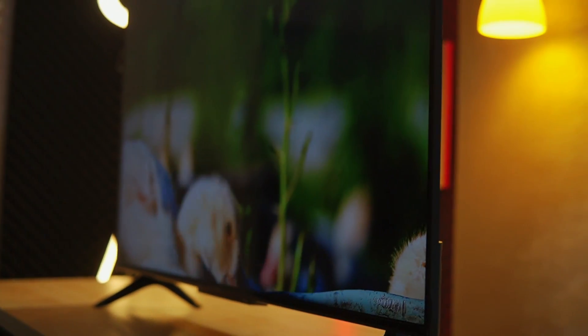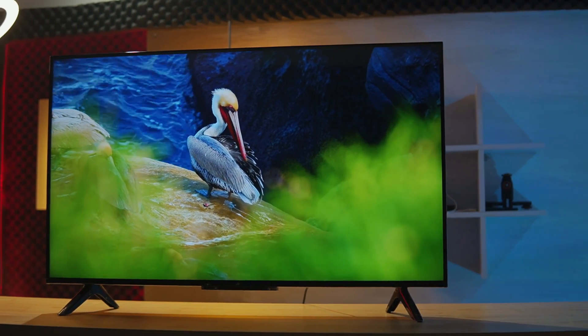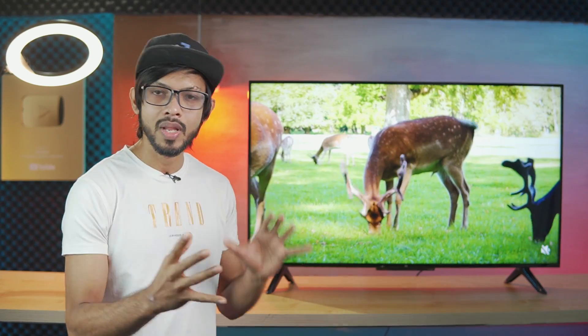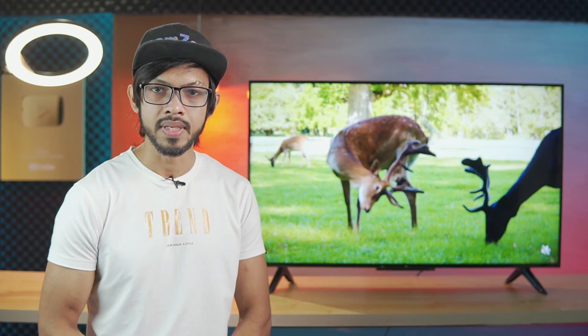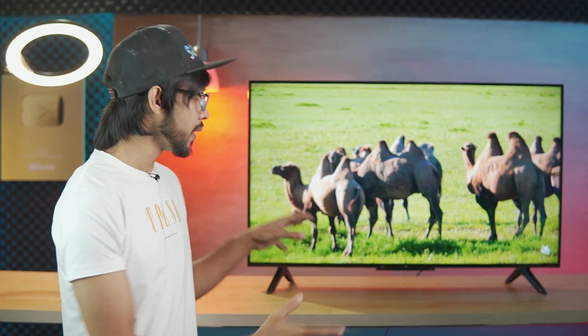The color, contrast, and brightness of this panel are very good. It performs well in heavy lighting conditions, and in low light the ATV is also very good for black level. It is very good compared to the OLED type, and the IPS screen gives a very good output.